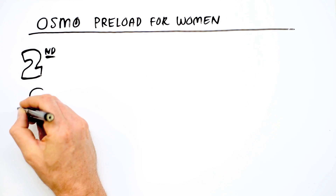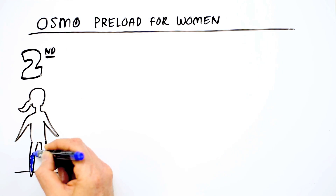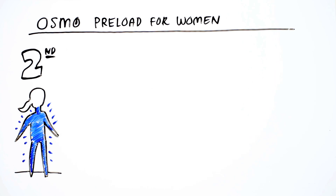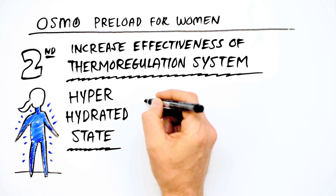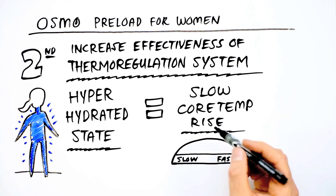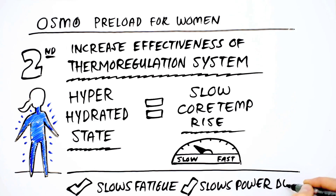Second, since an athlete starts an event in a hyperhydrated state, she has a greater amount of total body water to increase the effectiveness of the body's thermoregulation system, effectively slowing the rate of core temperature rise, which slows fatigue and power decline.